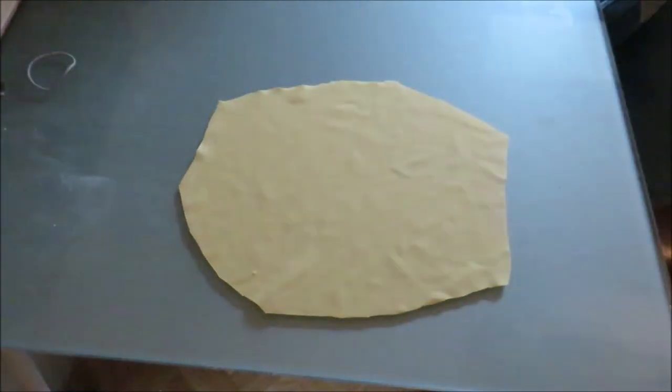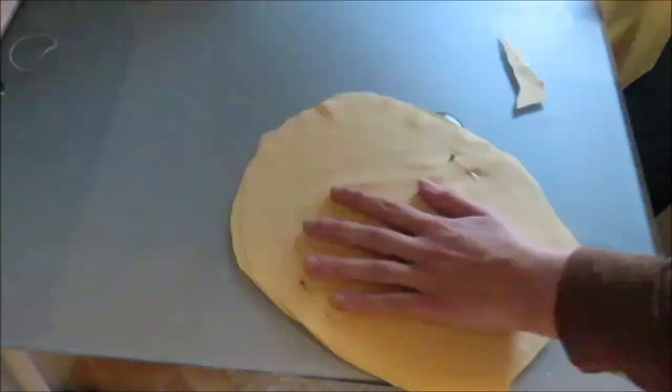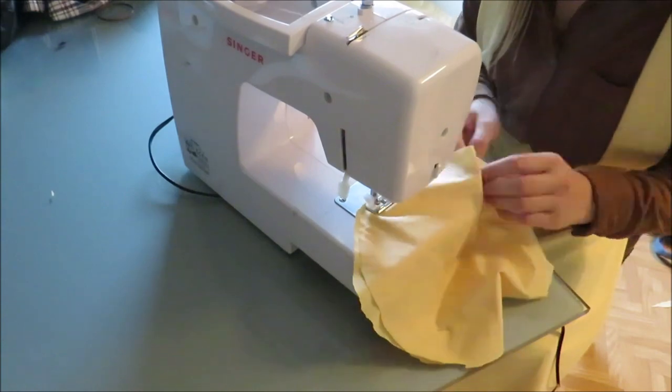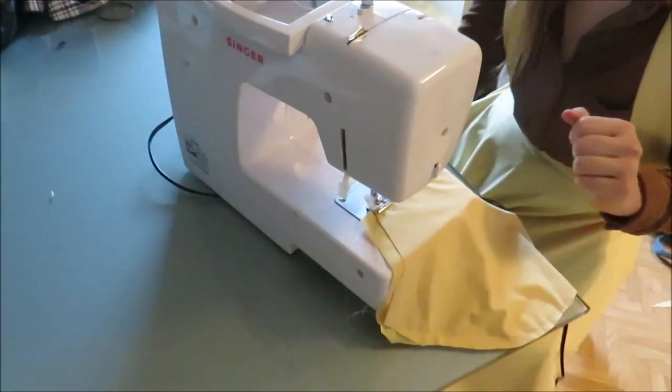You'll notice in my videos that my cuttings aren't always super neat, but that doesn't matter because you'll fix them up at the end. Then sew the two pocket pieces together, making sure to leave the hand opening open. Finish the edges with a zigzag stitch to clean up the cutting.